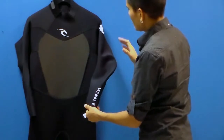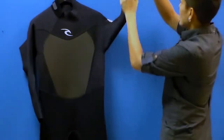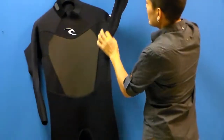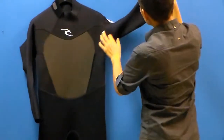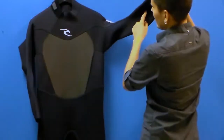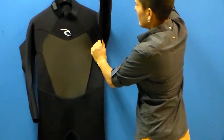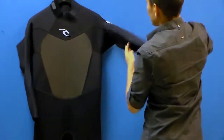The first thing I want to draw your attention to is the seam construction on this suit. A lot of suits have a lot of seams and this one has minimal seams and strategically placed seams. Literally from the armpit to the wrist on this one panel we have no seams, so you can naturally stretch out this material without the limitation of a seam.